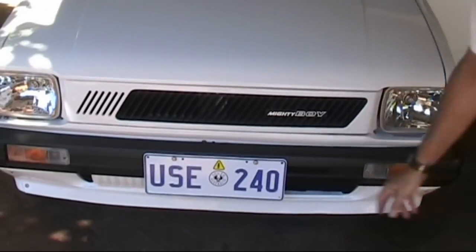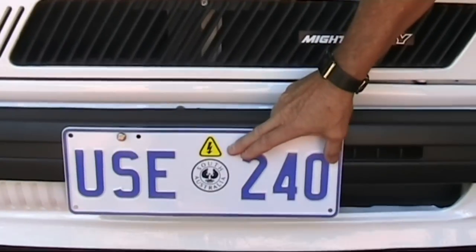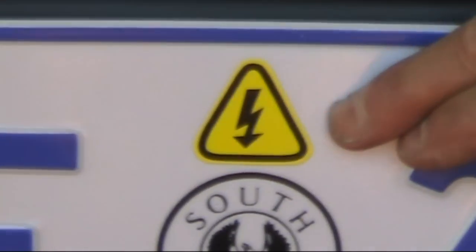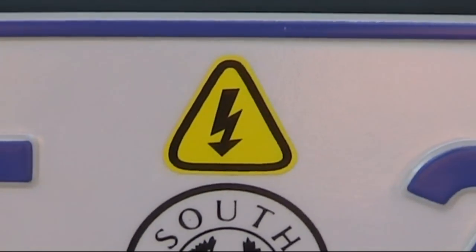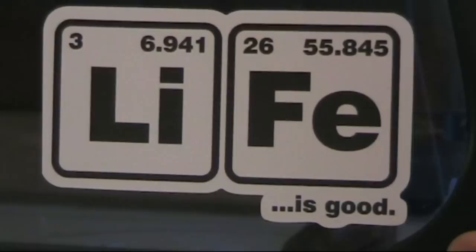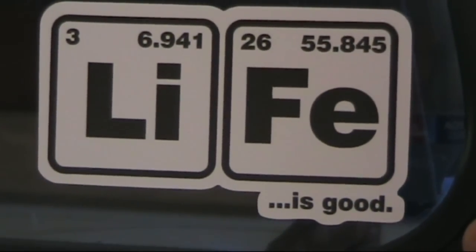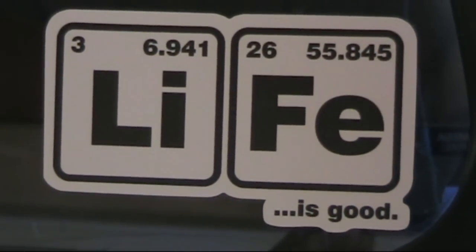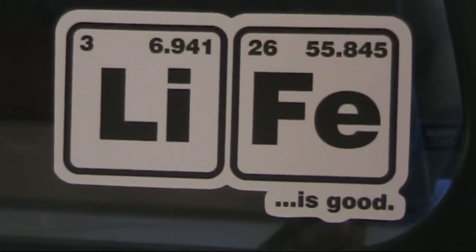We're also looking at standard labelling now, similar to propane or LPG vehicles that require labelling, with the electrical symbol indicating it's an electric vehicle. Here's a little gift from Eric — a 'Life is Good' sticker from Redbubble.com, giving us the atomic number and atomic mass of lithium and iron. How good is that?